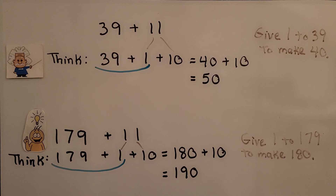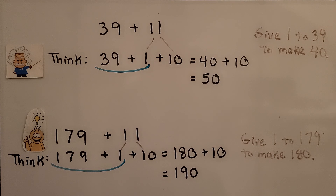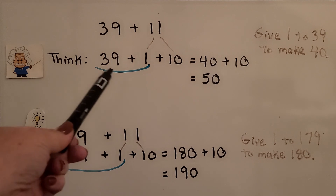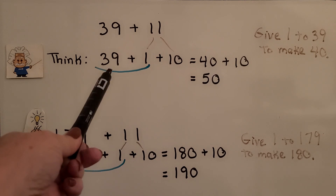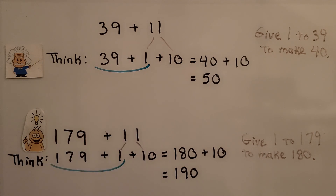Here's an easier one. If we need to add thirty-nine plus eleven, we think in our head the eleven is a one plus ten. Thirty-nine only needs one to be forty. We add thirty-nine plus one, we get our forty, and we add the ten left over. We give one to the thirty-nine to make it a forty and then just add that extra ten. It's equal to fifty.